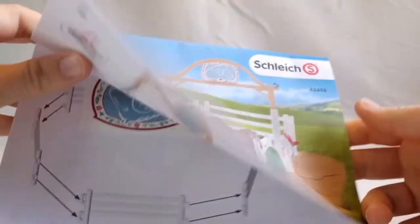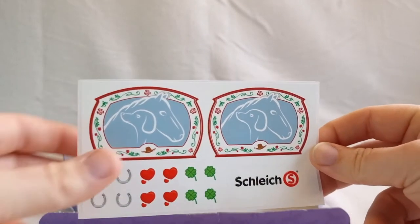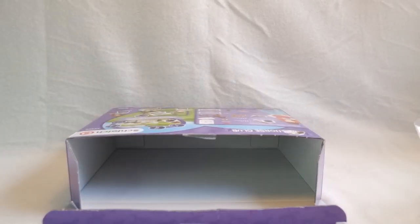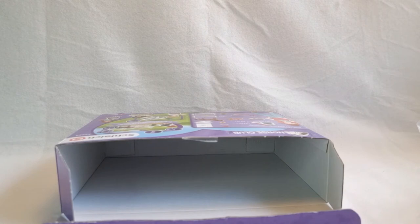And last but not least, the instructions on how to put everything together, as well as the stickers for the archway to the gate. That was everything in the box — it's empty now. I'm gonna go ahead and remove everything from the plastic packaging and then I'll be back.